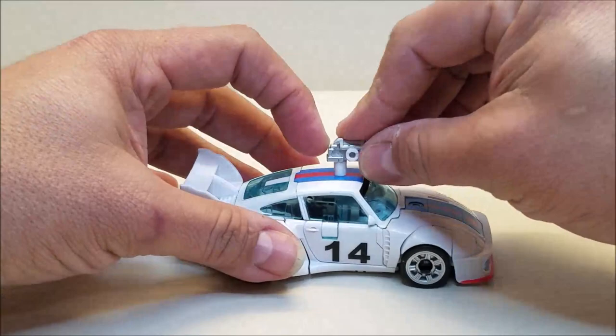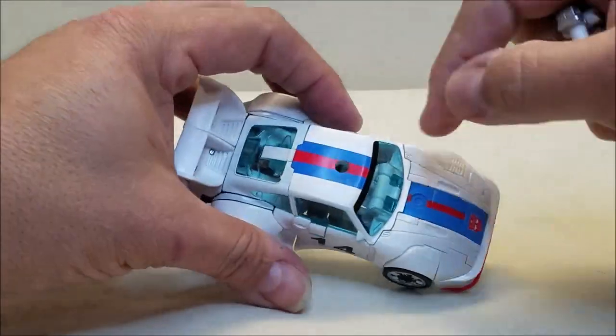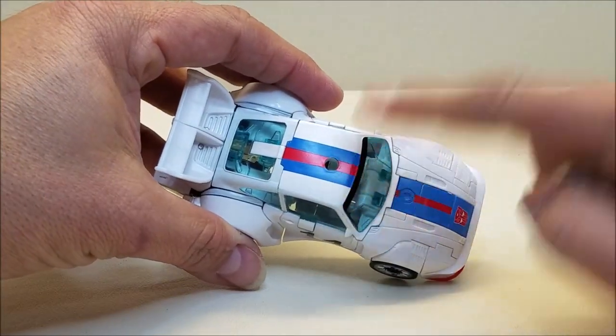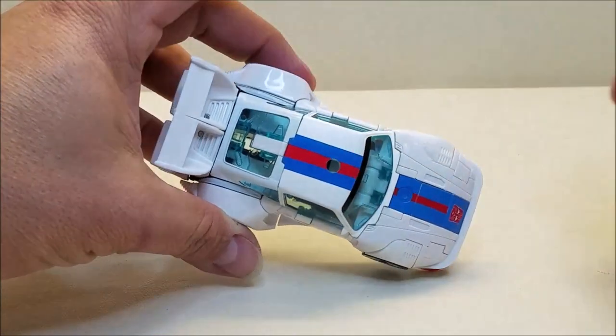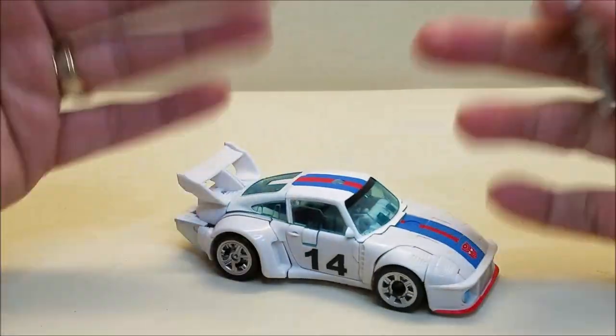I'm not a big fan of these attack modes. When I first saw the hole on the roof, I thought it was completely unnecessary — we did not need that. But it works for the robot mode for storage, so not so bad there.